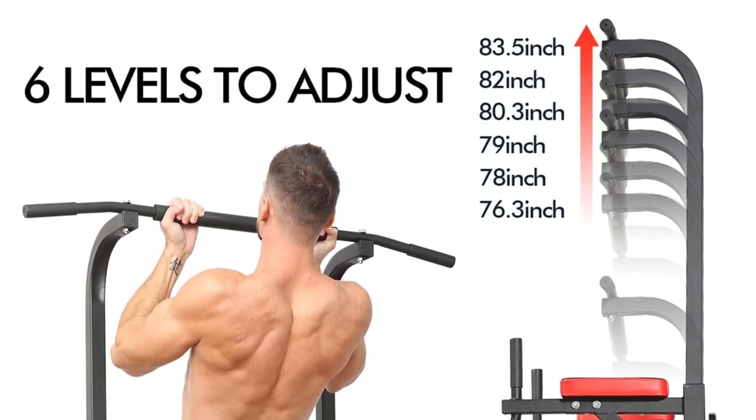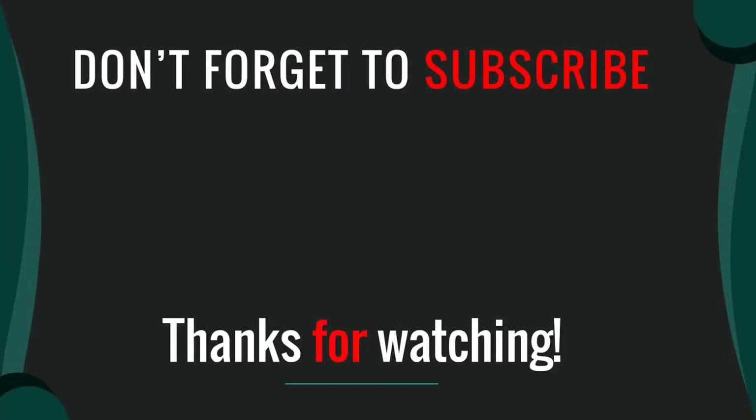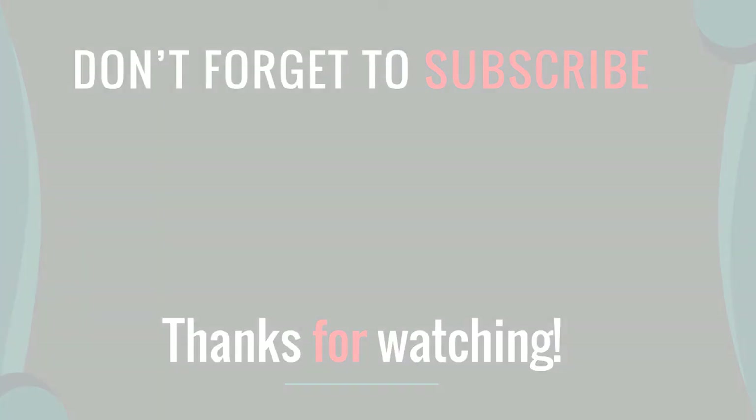Thanks for watching our video. I hope you liked it. Please like, comment, share, and subscribe. If you have any questions, please leave a comment below and I will get back to you as soon as possible.